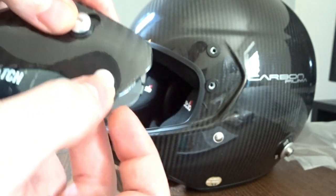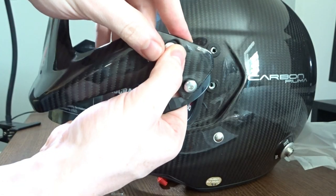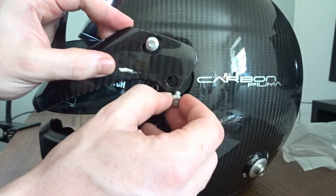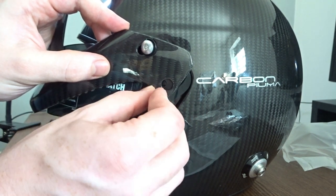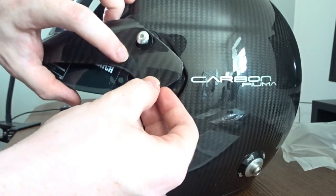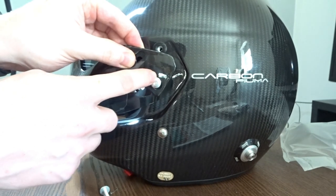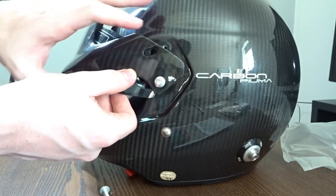That's it — we just need to get this lined up and then do the other side as well. Get the thread started with your fingers to begin with. The washers fell away, so it's quite a fiddly task. I think the best advice is to start with the bottom screw, get that started first, and then try to get the top one lined up.